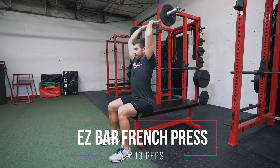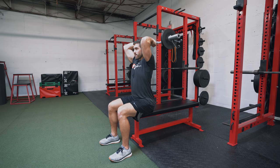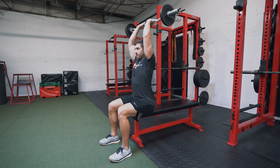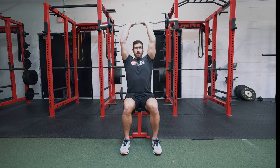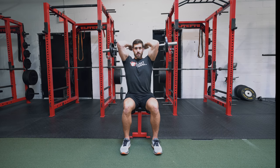Next up is the EZ bar seated French press. Do 10 reps, then rest two minutes to complete the full tri-set. We're going to repeat this tri-set for five total rounds. The French press is here to activate the long head of the tricep. It's very important to stay still, keep good posture, and take a narrow grip when you grab that EZ bar.